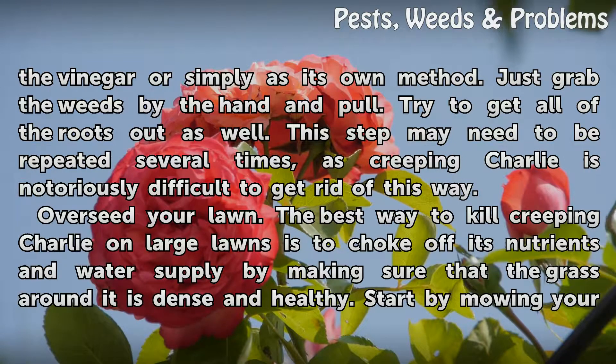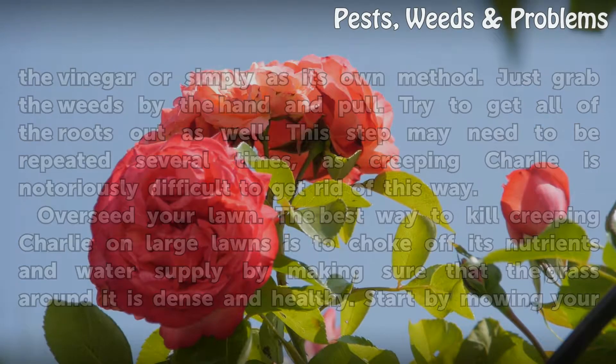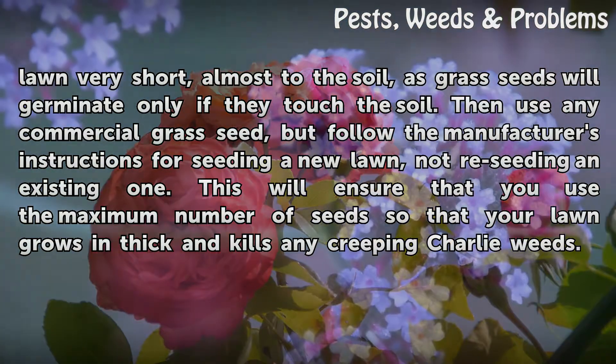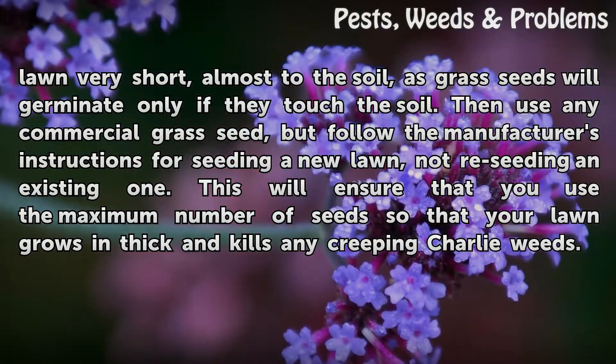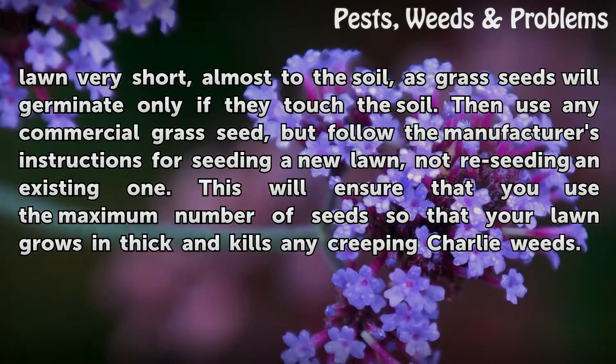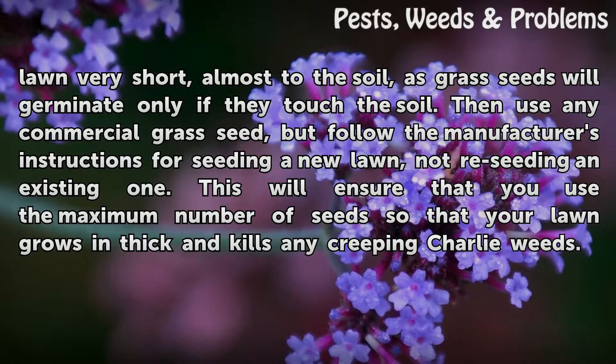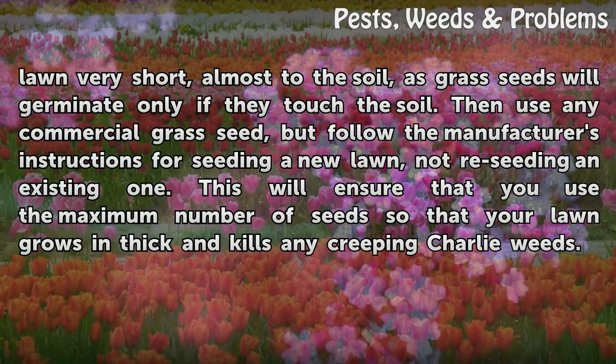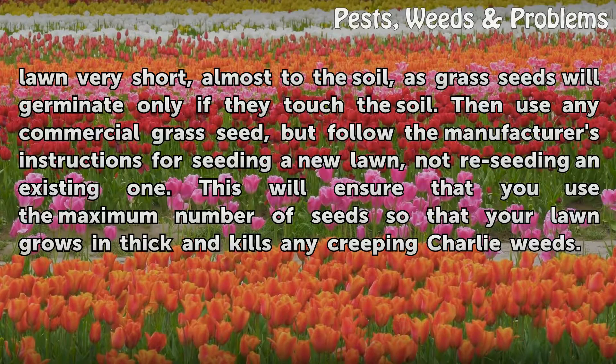Overseed your lawn. The best way to kill Creeping Charlie on large lawns is to choke off its nutrients and water supply by making sure that the grass around it is dense and healthy. Start by mowing your lawn very short, almost to the soil, as grass seeds will germinate only if they touch the soil. Then use any commercial grass seed, but follow the manufacturer's instructions for seeding a new lawn, not reseeding an existing one. This will ensure that you use the maximum number of seeds so that your lawn grows in thick and kills any Creeping Charlie weeds.